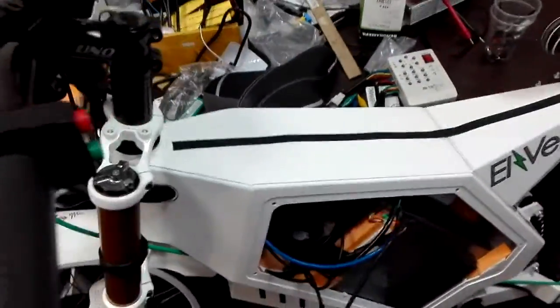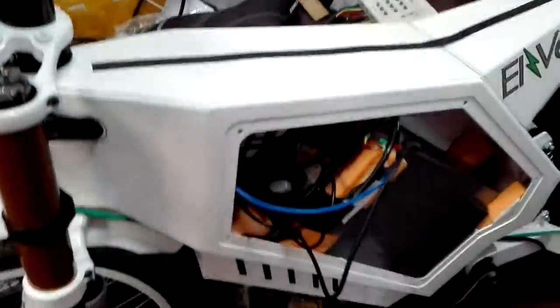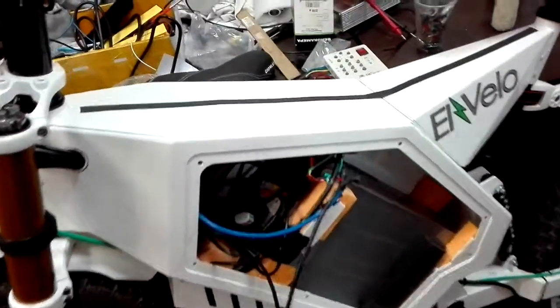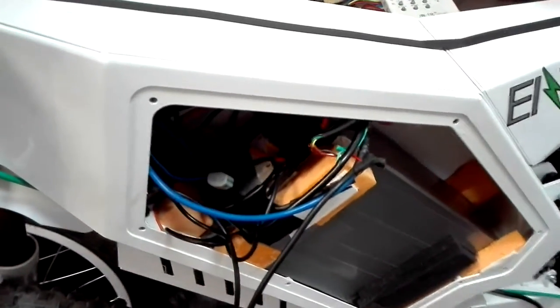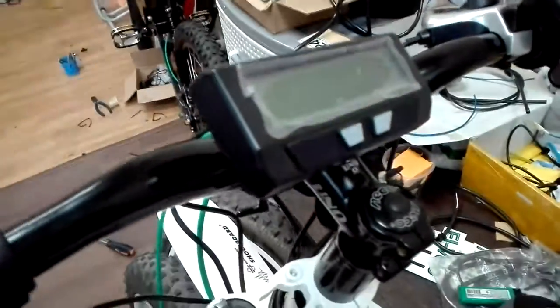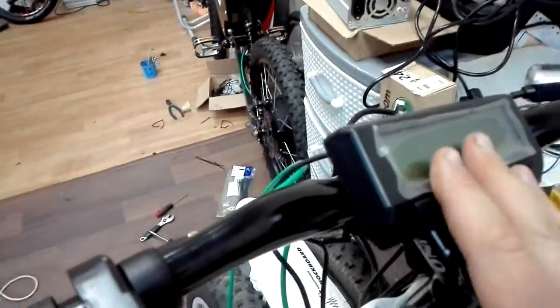Now I show you how to install external tuning using a standard controller without connectors for Cyclone Analyst. We are in Russia and we are official distributors of Ebikes K.